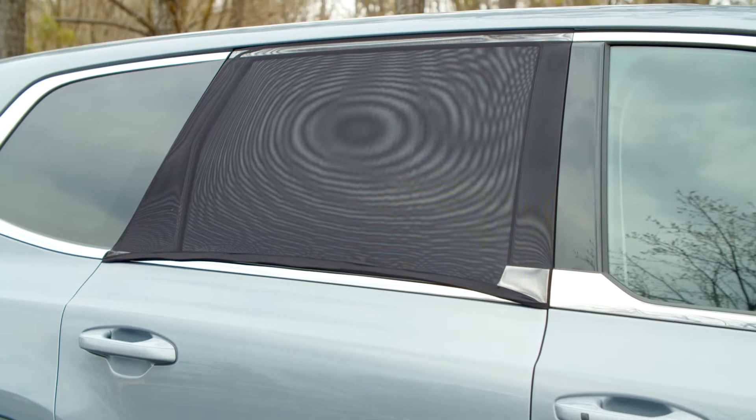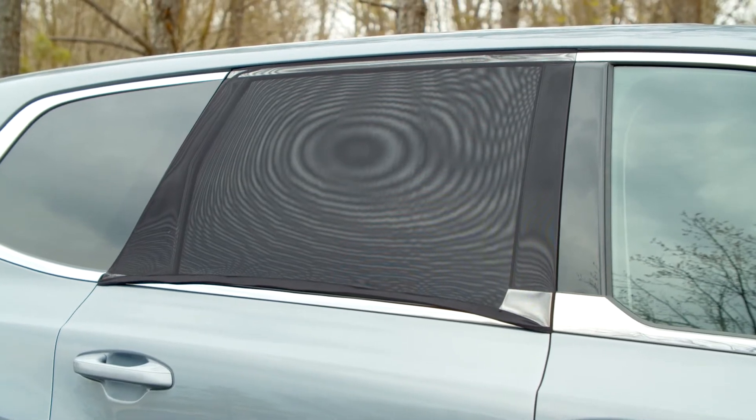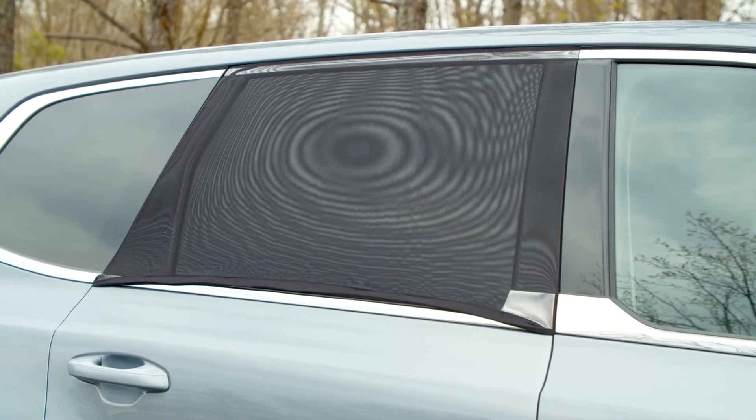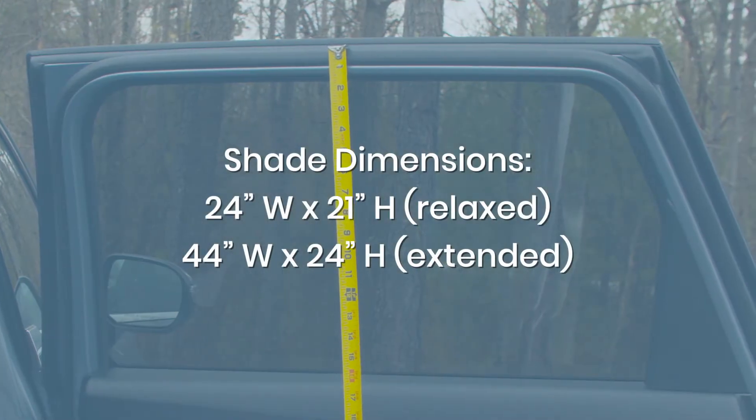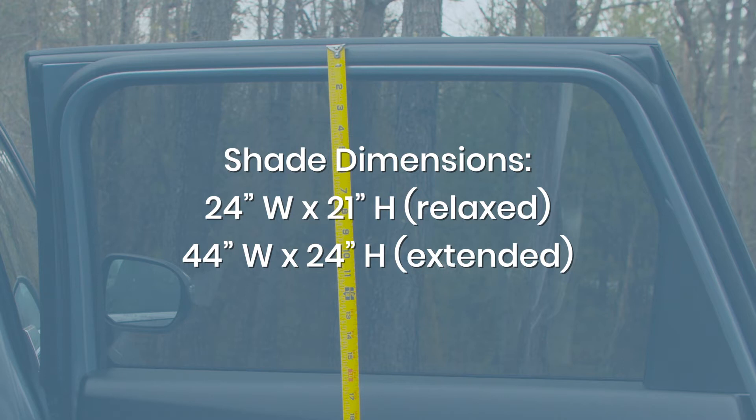The car door guard and shade should fit most passenger cars and small to some mid-sized SUVs. The shade has a max extended height of 24 inches. Measure the height of your car's window to make sure it'll fit before purchasing.